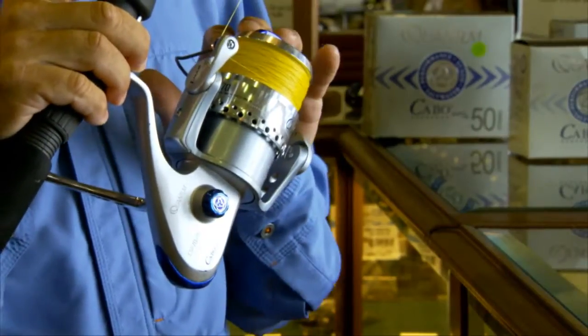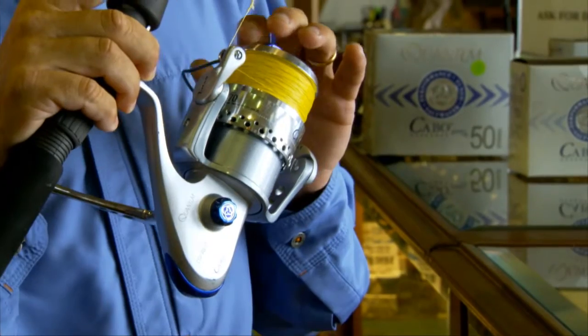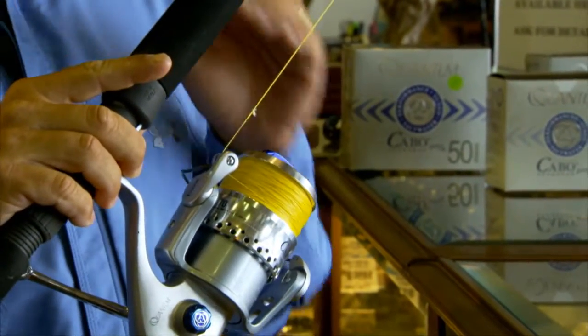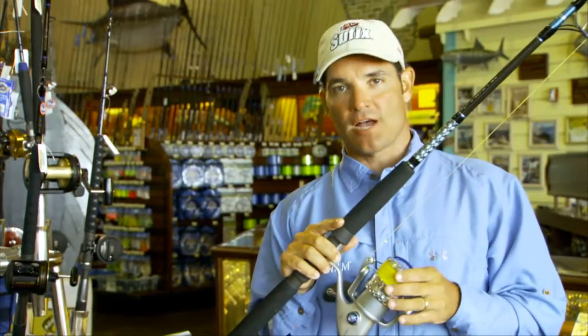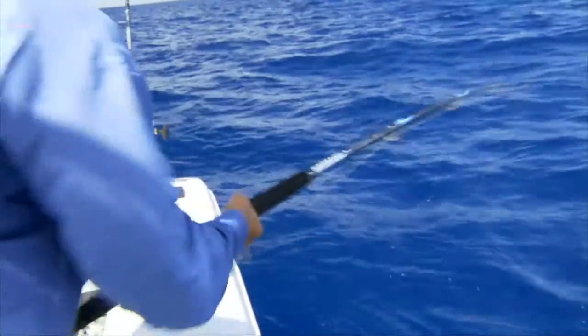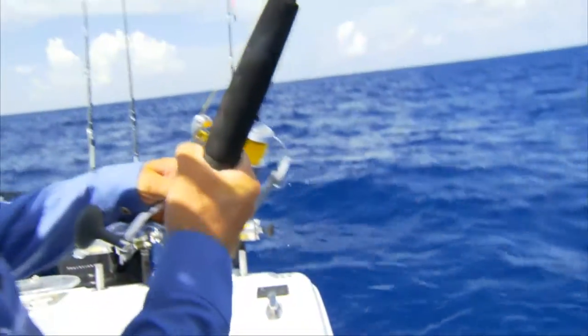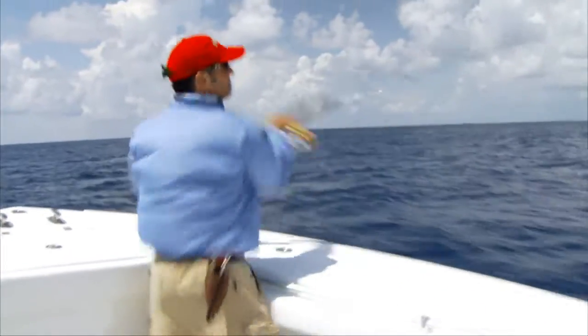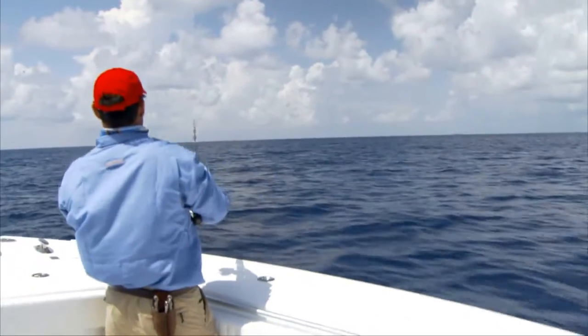Now we can spool this reel with 500 yards of Suffix 50-pound performance braid, having the capacity to stop almost anything that bites even if we drop down to 600 feet of water with a butterfly jig trying to catch whatever we can. The reel is still small enough, light enough and compact enough that we can easily cast it, throwing big lures to giant fish in shallow water.